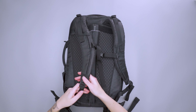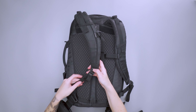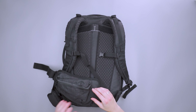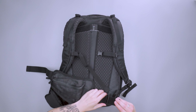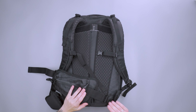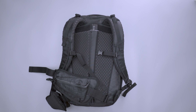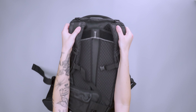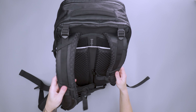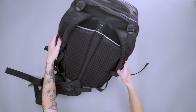On the shoulder straps themselves, at the bottom there's pretty simple hardware and a strap keeper to manage all of that extra slack. Down here we have a removable hip belt — it's actually just Velcro, so it slides in and out nice and easy compared to a G hook. It feels really secure and I don't feel like it's going to detach when I'm wearing it. We also have load lifters up top that feed through little keepers on the shoulder straps to keep them from flying around.